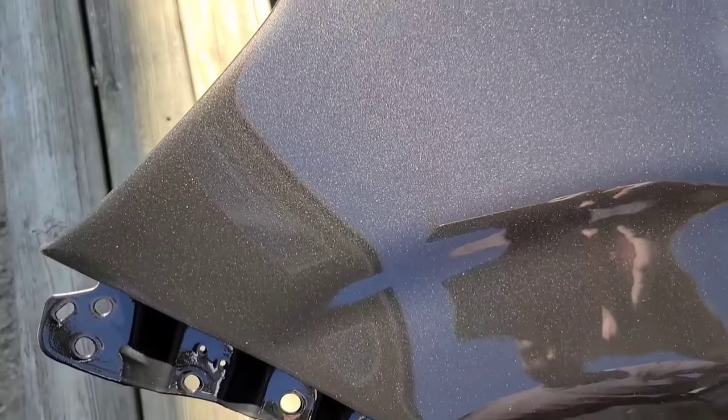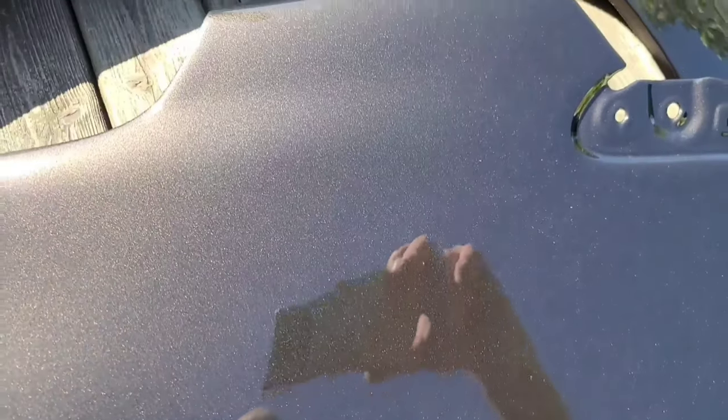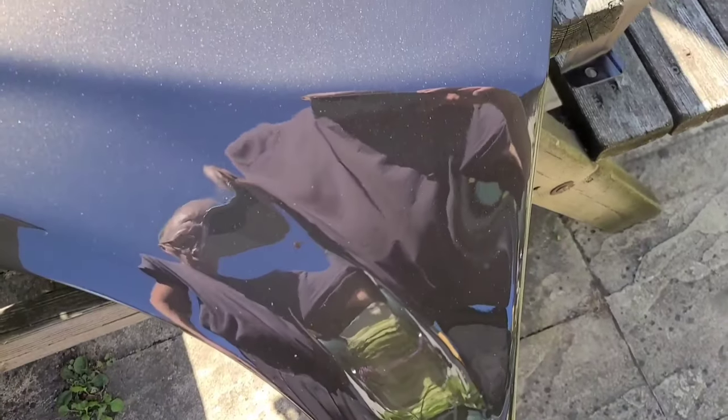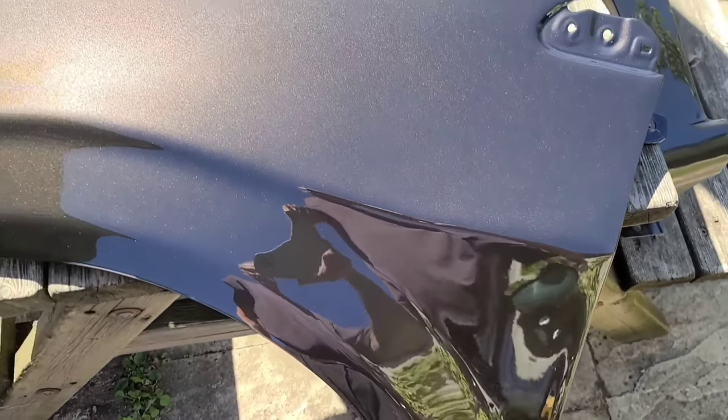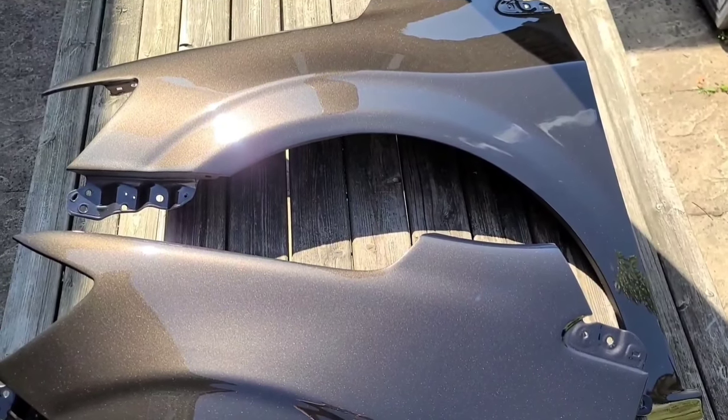As you can see, these panels are two days afterwards and nothing has been done to them - this is purely the finish off the gun. You would be happy with either of these without a problem at all. You do get away with putting on more material because it's warmer weather - a lot of the time I'm battling the cold, which makes it harder to get a good finish. Anyway guys, thanks as always for watching, bye bye.